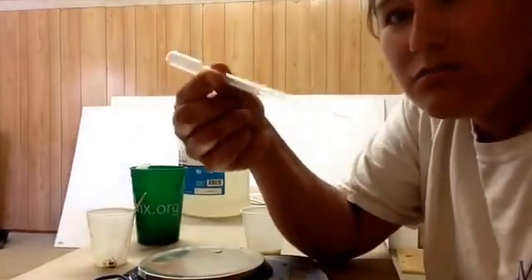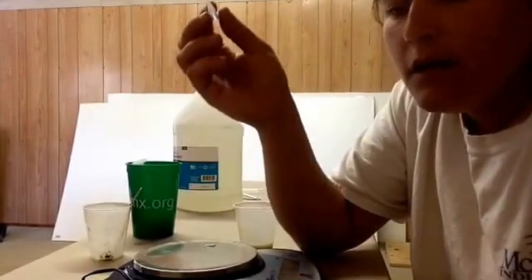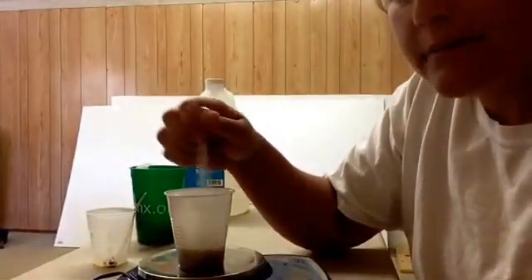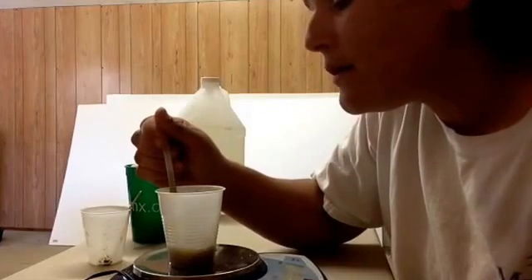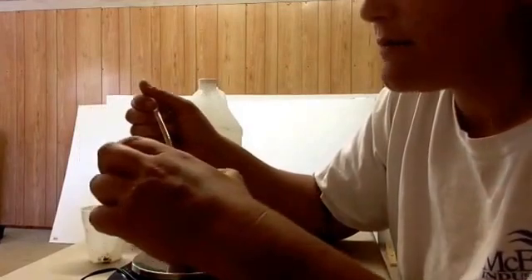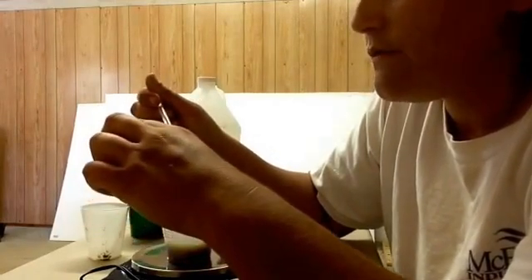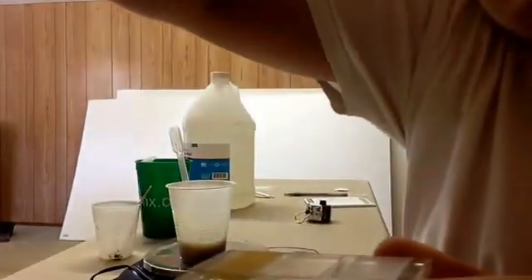Use a pipette — disposable ones work, or you could use a diabetes syringe or eye dropper from Walmart. Mix the solution up really well, then draw from the top, not the bottom, because it's a fecal flotation — the eggs float to the top. Fill up the chamber. Even if there's a bubble on the side, it's okay as long as it's not in the counting area.